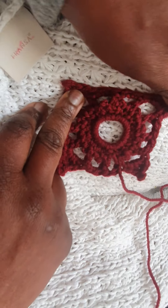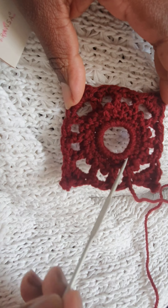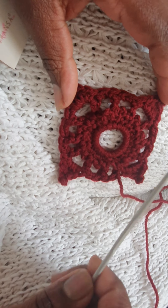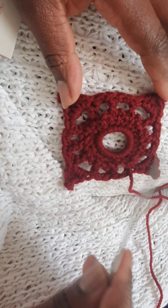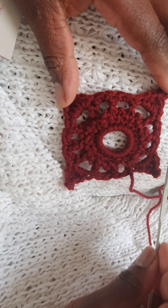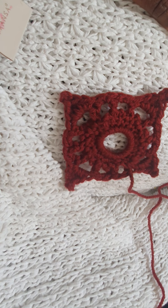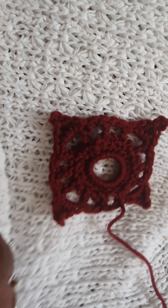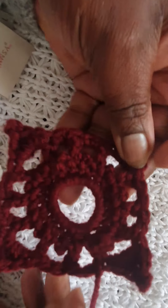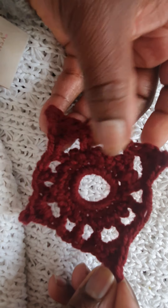You could do loads of these in different colors — the center could be one color, the second row another color, and this row a third color so you end up with different colors. Or you could do plain ones in different-colored squares, and when you finish your project you join this square to another square to make a really lovely blanket. Thank you for watching — if you liked that, please follow me to see many more of my introductory projects. Here's our little cute square — bye for now!